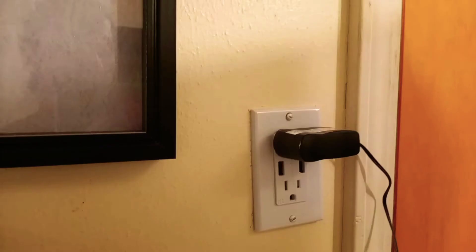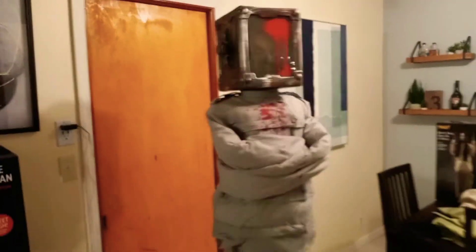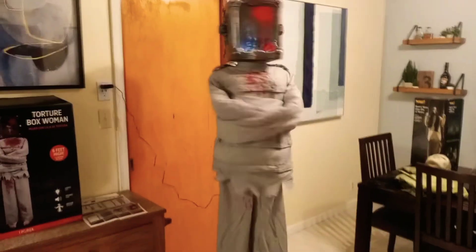All right, I got her plugged in. Did you see her head moves inside the box? I love that touch they put in there. At first I was worried it was just going to be like a sticker on top, but it's not — it's a little head moving inside the box. You can see her motion sensor really isn't the best, and that's what I hate about them.